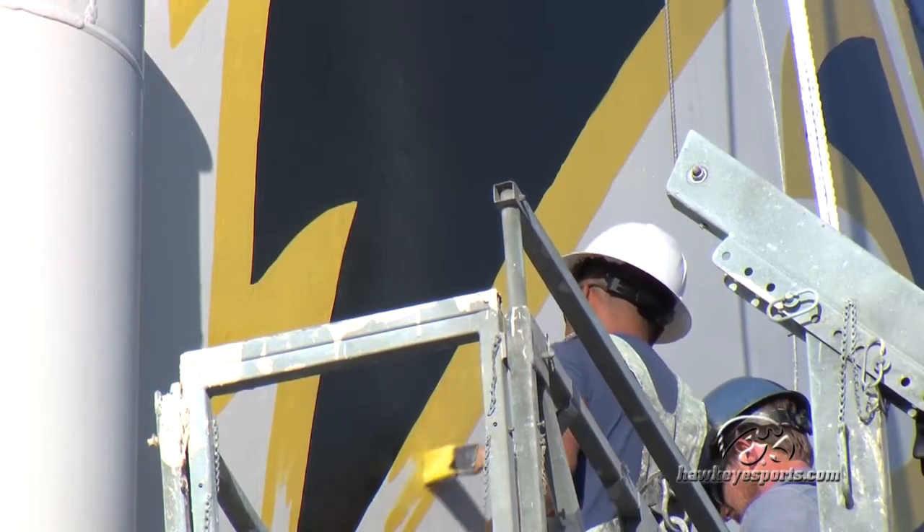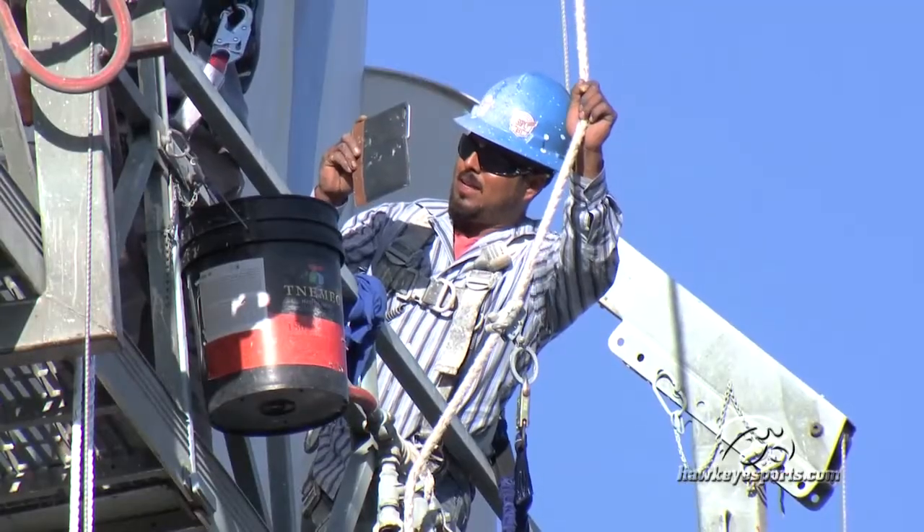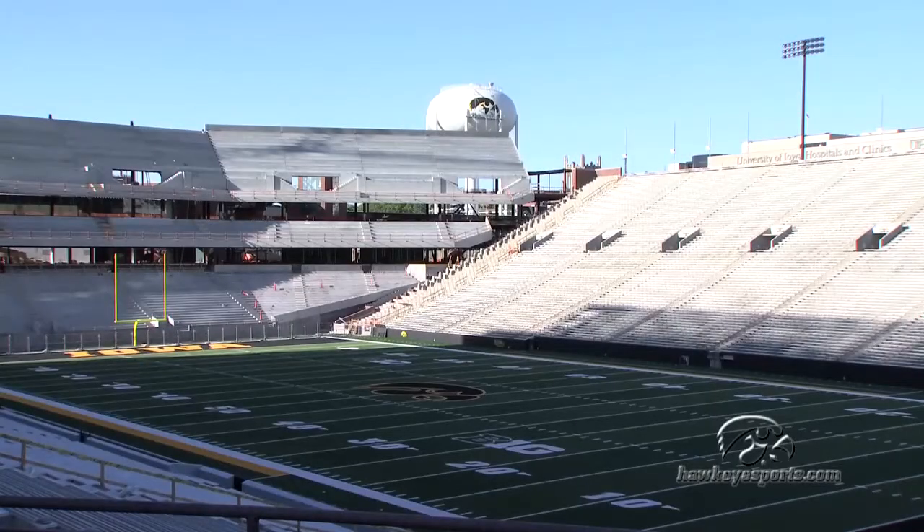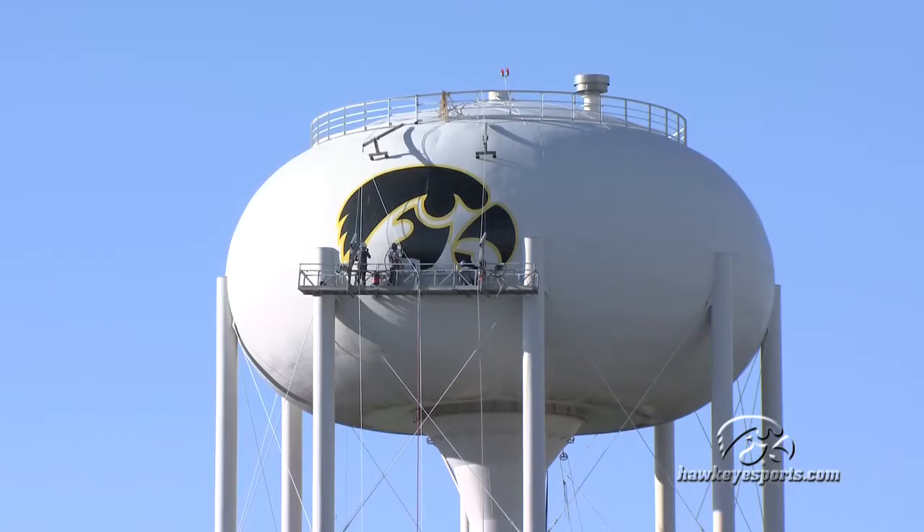Then from there, we laid out the pattern for the Tigerhawk, and once we had that in place, we power washed the surface to make sure we'd get good adhesion. We didn't want any dirt, mildew, chalking, anything like that, where we were going to apply the coatings.